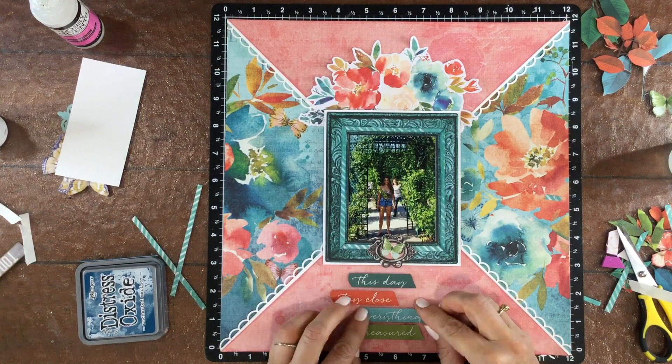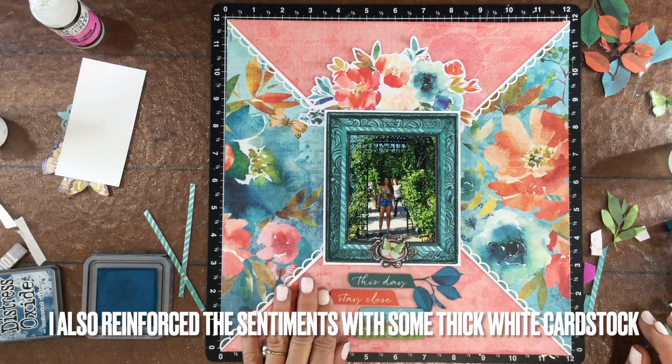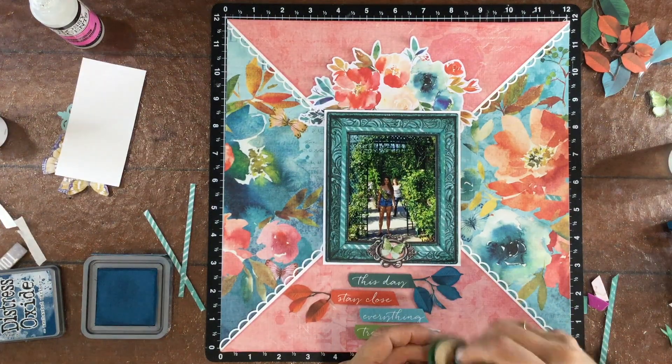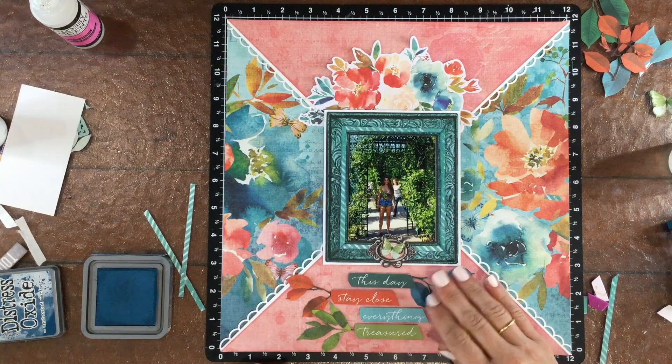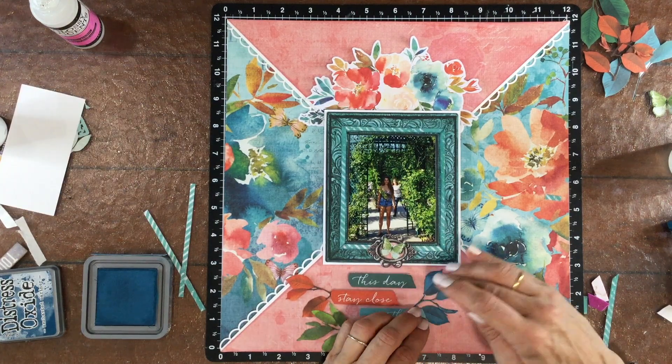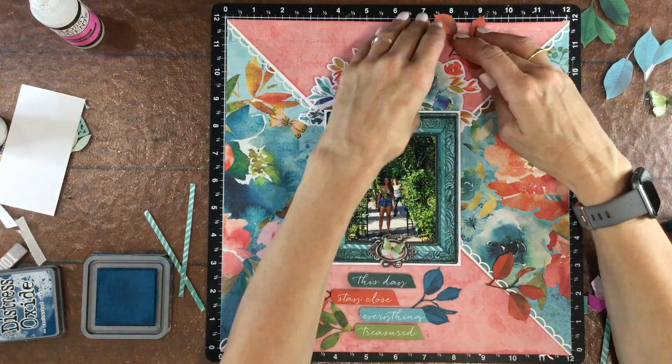I added some foam to the back of them and then I used some ATG adhesive to attach them down. I always like to mention that ATG adhesive doesn't hold things with foam on them to your layout indefinitely, so it's a good idea to go in with some wet glue once you're sure that you like where everything is positioned on the page.